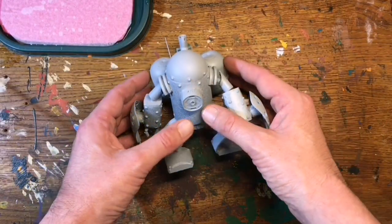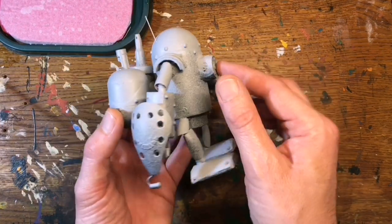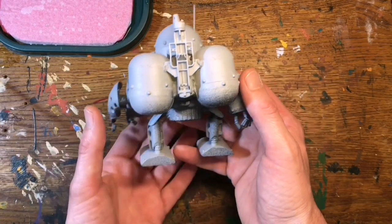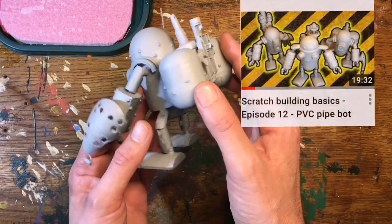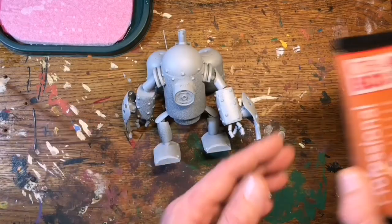Hello, how's it going. I'm Andy and welcome back. In this episode I'm going to paint one of my bots from the last build video. This guy has flame throwers so I thought he would suit a flame paint job.